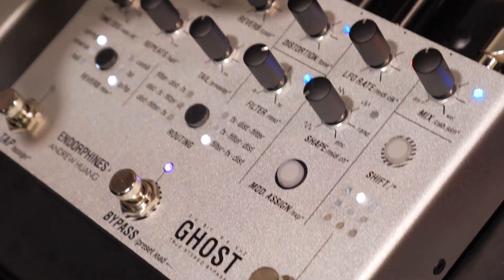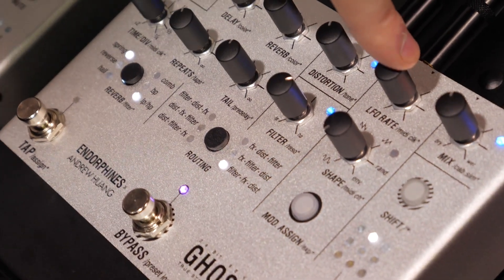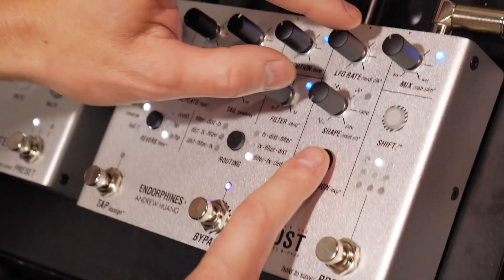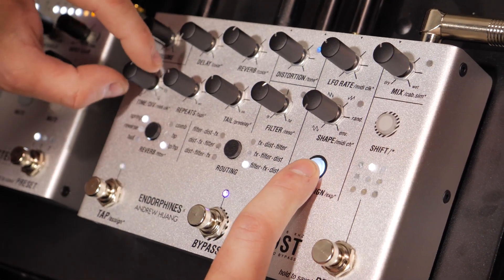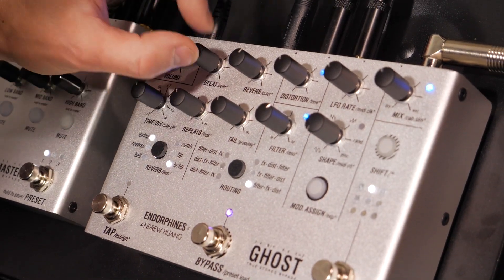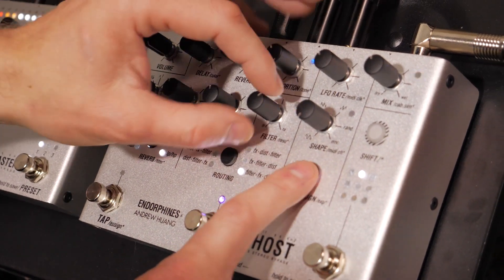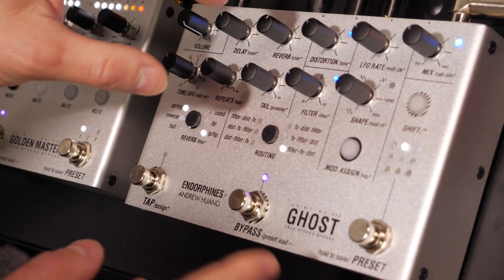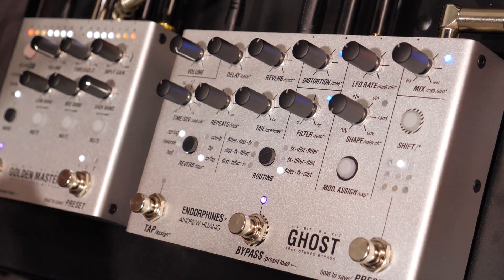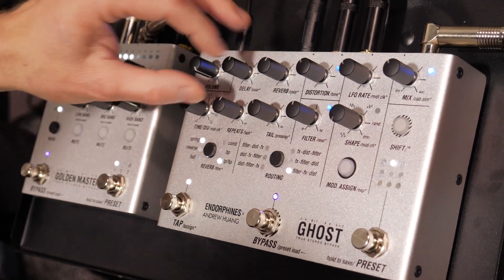The most interesting feature of the UI is that you can assign the LFO to almost any parameter. For example, you assign a slow LFO to the delay time — just a little bit — then add a touch of reverb, and you get a chorus. You can also assign the LFO to the filter and get a wah-wah effect, but you need to find the sweet spot. Right now it's more or less like a fluttery chorus.